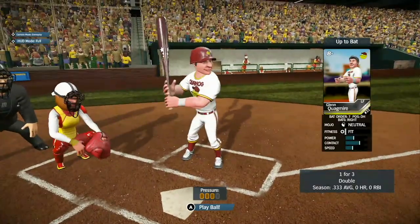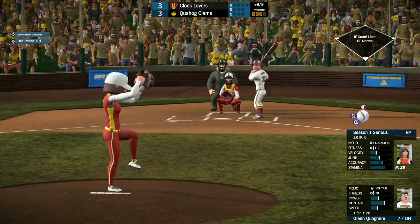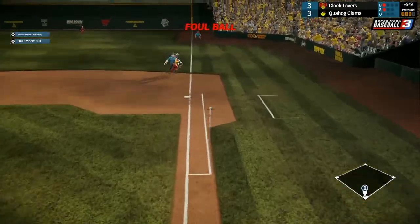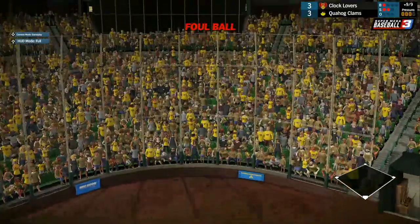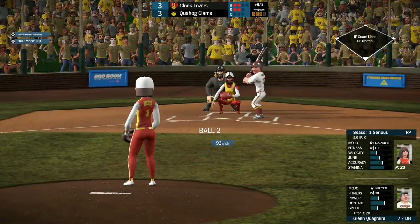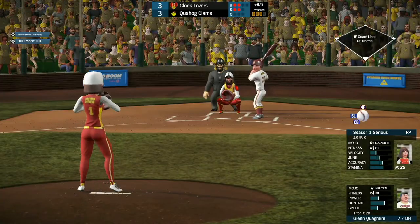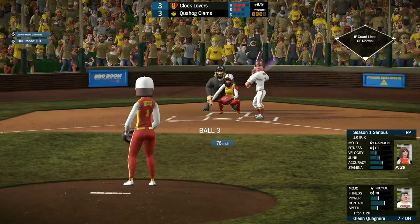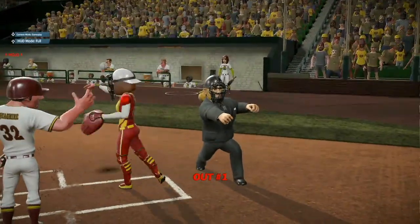Quahog could win this game with a run. Coming up to Glenn Quagmire, 1 for 3 with a double. He watches ball one go low. He pops this one foul on the right side. Pops it back for a second strike. Ball two goes high. Another foul ball on the first baseline. Full count for him — and he ends up striking out.